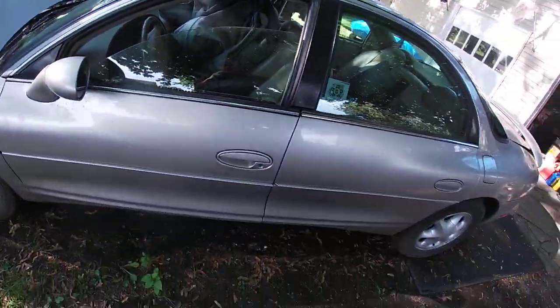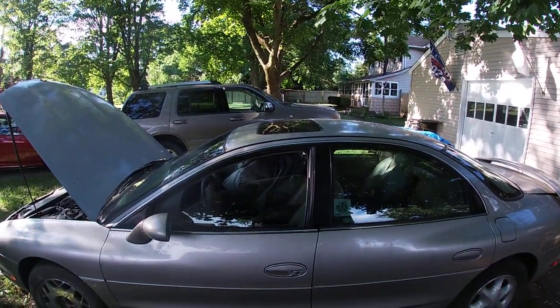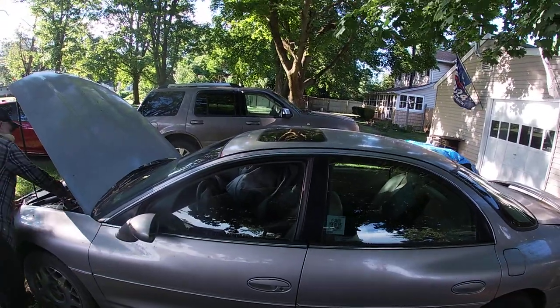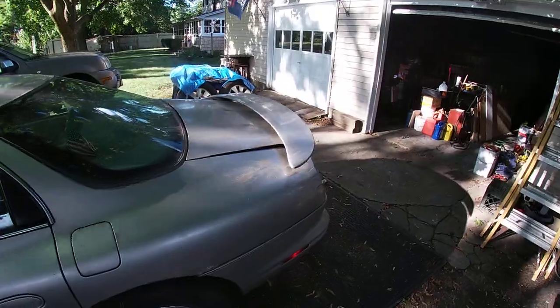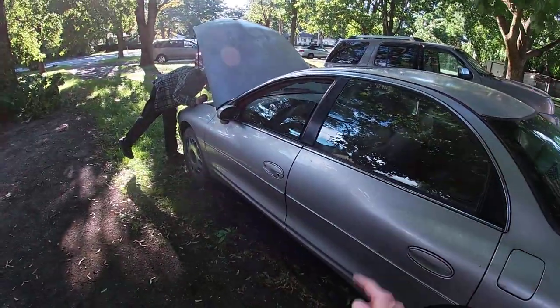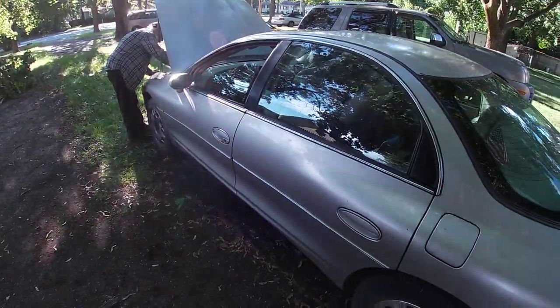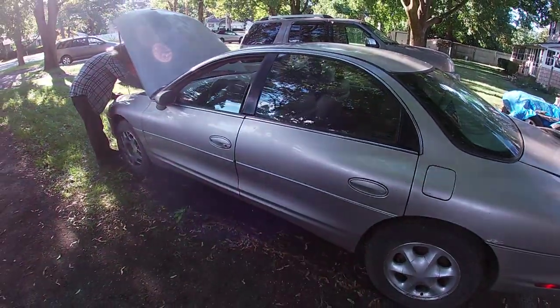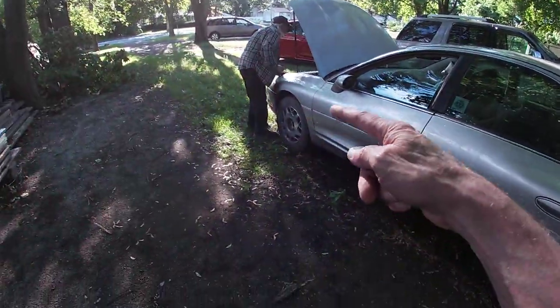We've got the moonroof up there that we've got to do. We've got to do the motor. The trunk's giving me trouble, so that's why the trunk's up — we've got to get that working again. My glove box thing broke in there too, so there are some things I've got to fix in here.